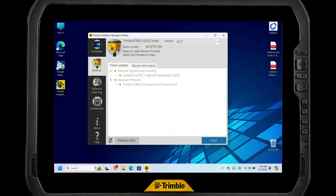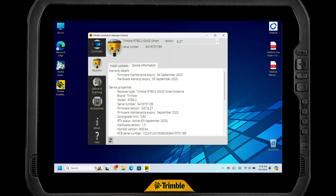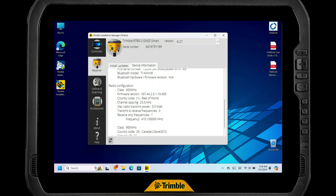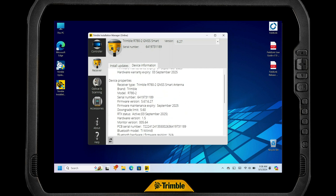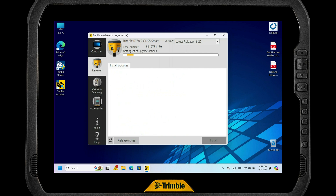It's now downloaded all the information from the receiver. You can tap on the device information tab, which gives you all kinds of useful information that support might need — including your warranty and firmware maintenance expiration dates. Super handy to get insight into how your receiver is set up. Now, to actually upgrade the firmware: just like FieldLink, in the upper right-hand corner you have your version number and you can tap Latest Release. Make sure you're connected to the internet — it will go out to the Trimble servers, get the latest version, and then we tap Install. And there we go — it's updated. It says your device is up to date and ready to use.